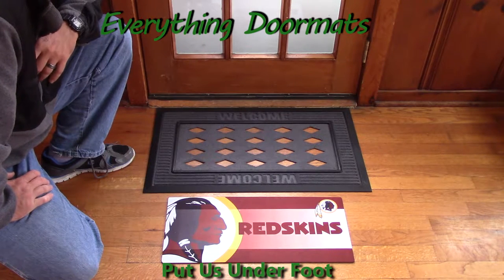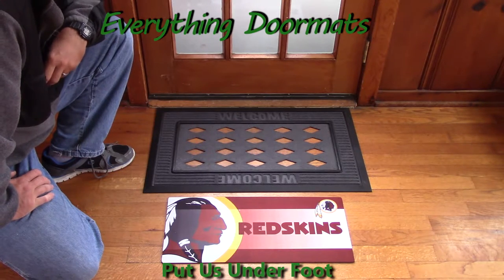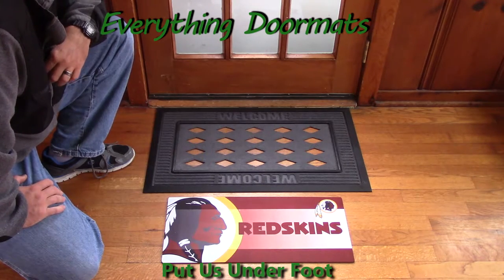So you can use it on your stairs up to your entry, up to your doorway, or if you only have a single step, you can use it as a mat where a normal doormat wouldn't fit.